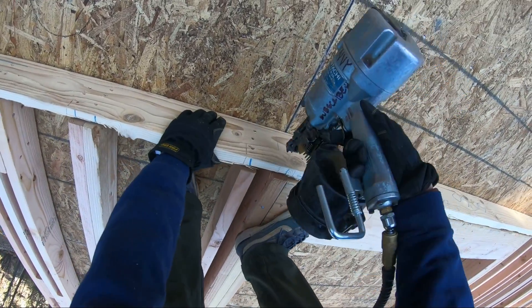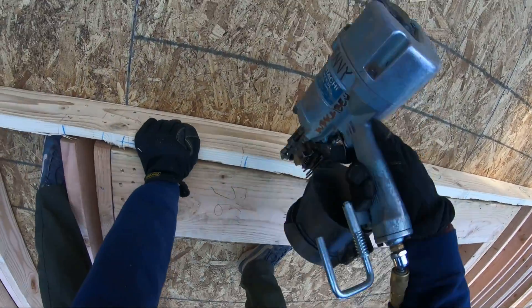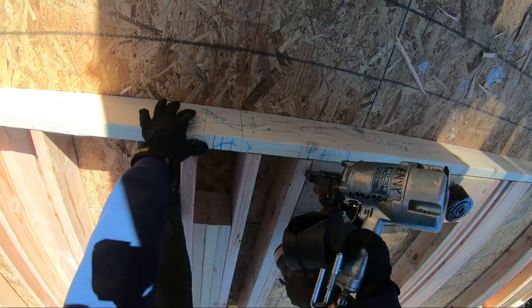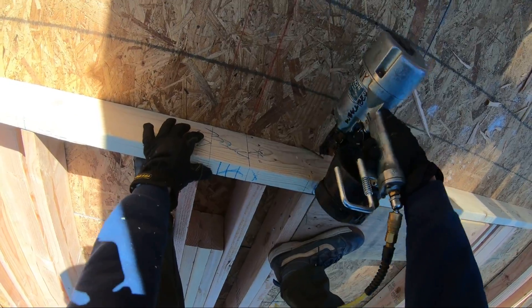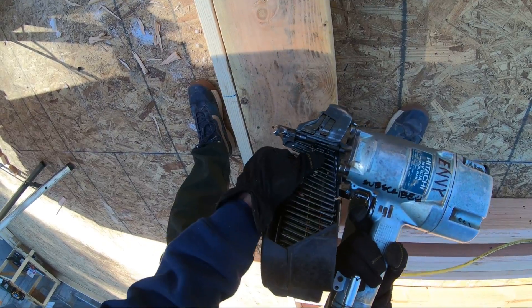I always nail the bottom first and then go to the top. I don't have a super big reason for it — I think I just like to start on the outside and work my way in. This is my third set of 250 nails.